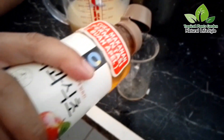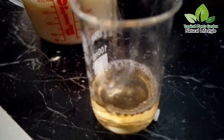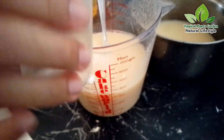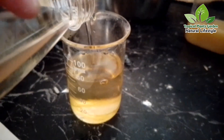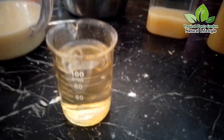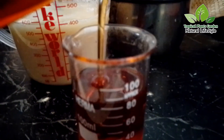Once cooled, add 100 milliliters of apple cider vinegar, then add 100 milliliters of lemon juice, and add 100 milliliters of natural honey.